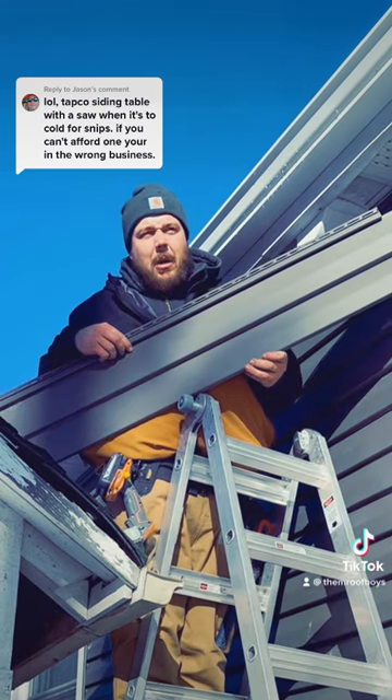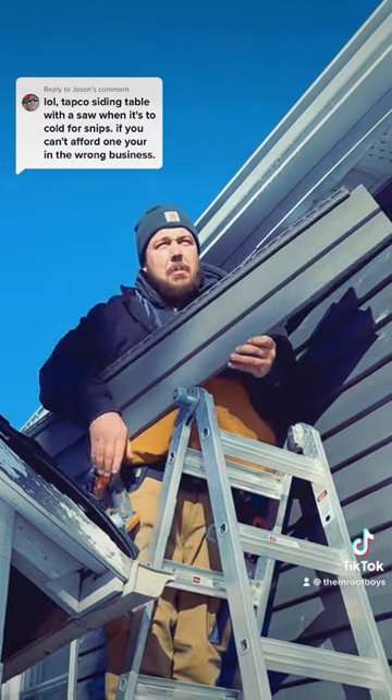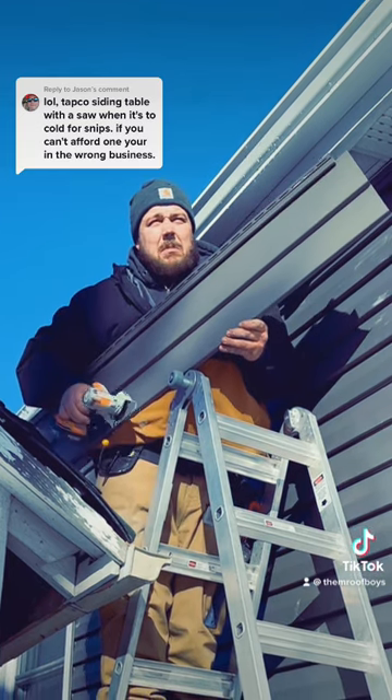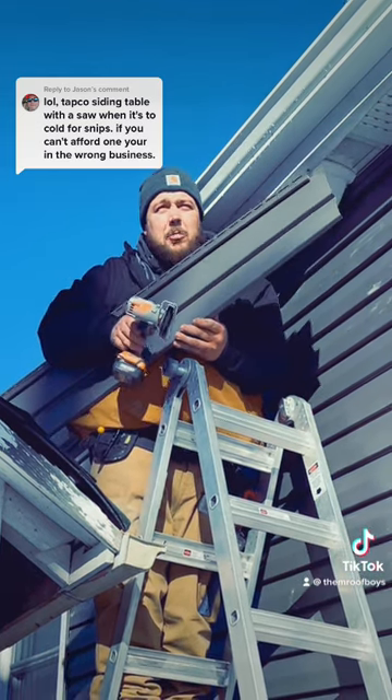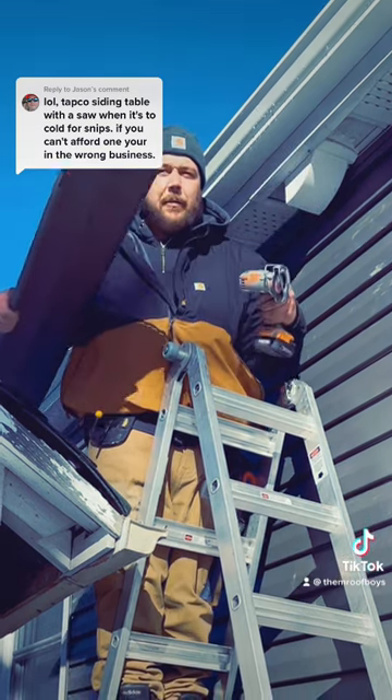Hand me up the Cropco custom cutting siding miter table. No wait, bring me your homemade cutting miter table thing — that's so much better. Wait, never mind boys, I'll just do it myself right here.